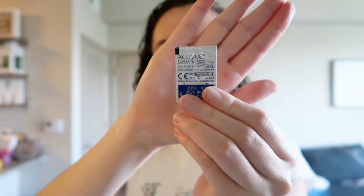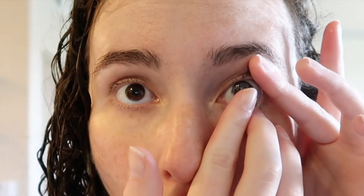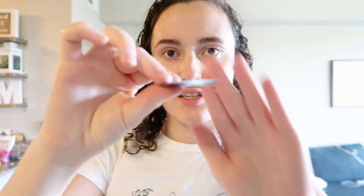My eyes get pretty dry, so I'm going to put on some lubricating eye drops just to give this contact its best shot. On my left eye I'm going to put my normal contact, which is AccuVue Oasis, and on my right eye I'm going to put the Scout lenses from Warby Parker. I put both in. One thing I want to say is that the Scout lenses are a lot less plastic — so this is a lot less plastic than my AccuVue Oasis.